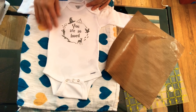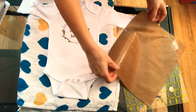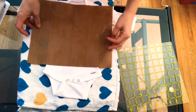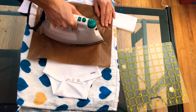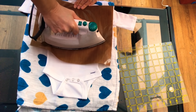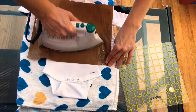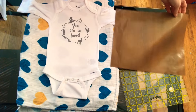That looks really really good. I'm going to make sure my parchment sheet is clear of anything, and I'm going to go over it one more time just to seal it in there. If you have a heat press, you can just ignore this whole ironing step — but if you're watching a tutorial on this, you probably don't have one yet.